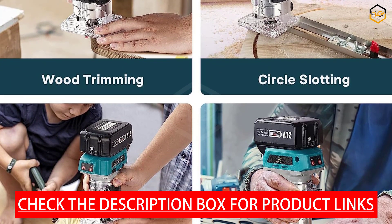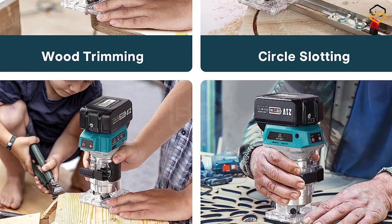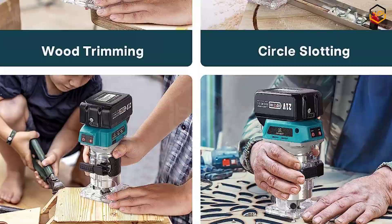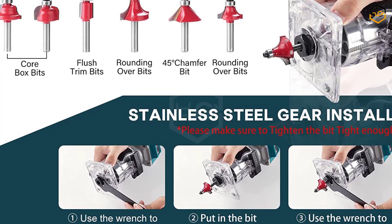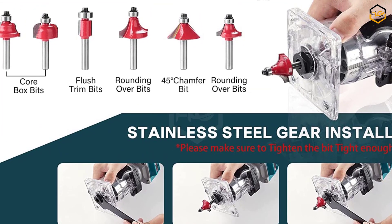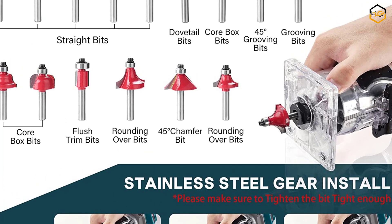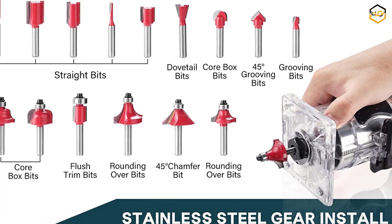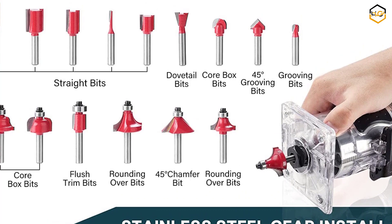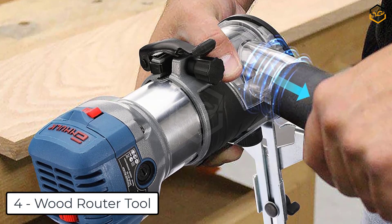This electric trimmer can be widely used in wood processing, furniture manufacturing, cabinet processing, chamfering, grooving, surface finishing, curve cutting, planing wood edges, and DIY projects. Avert has been developing and selling tool products for many years — not only angle grinders, detail sanders, and impact wrenches — and has its own R&D team and sales service team.